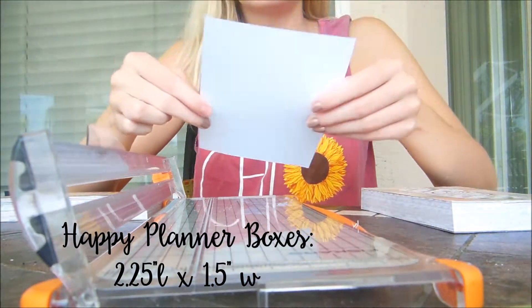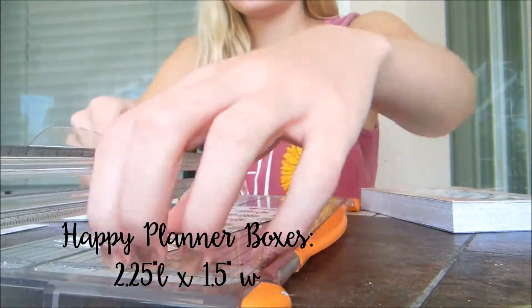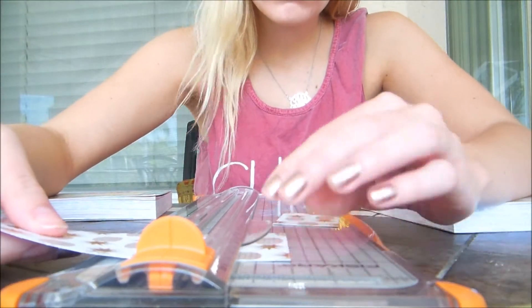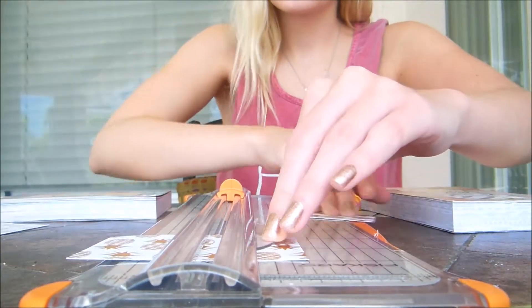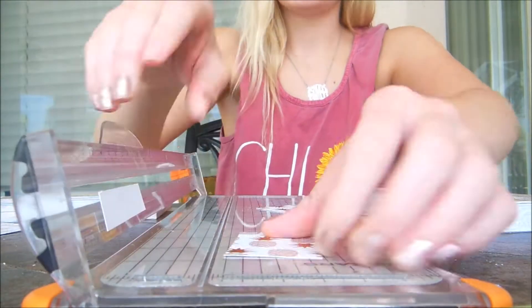It's really helpful to use one of these paper cutters. I'll link the one that I have down below because that way I can measure and cut all at the same time and it just saves me a lot of time. Although this is kind of a lengthy process, I'm not going to lie, but I enjoy doing it and it's actually really relaxing to just sit outside and cut my papers and get everything together before I film a planner video.